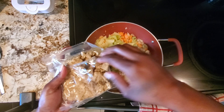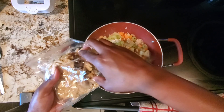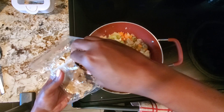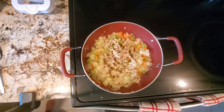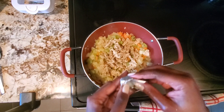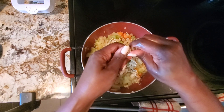Now those vegetables are good to go. I'm adding my plant-based chicken — this chicken is actually lightly pre-seasoned already, so you don't have to put a lot of seasoning on it. I started out with just half the pack, and then later in the video I did add the rest because I wanted that to be equivalent to the amount of vegetables.